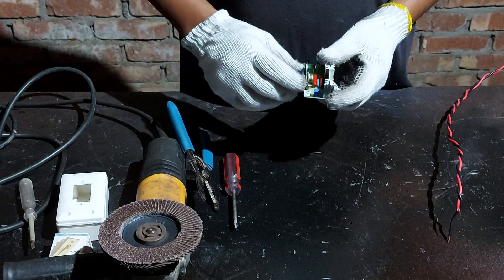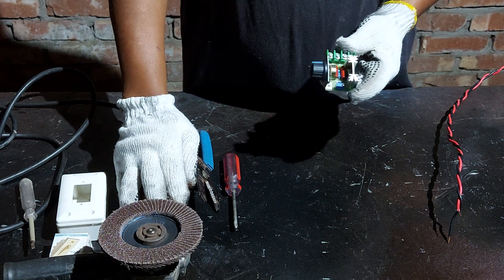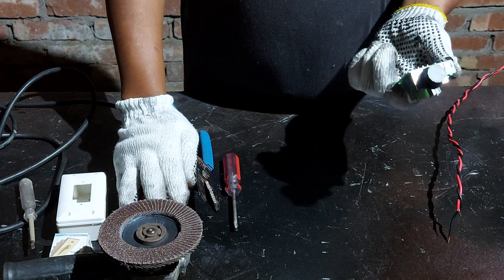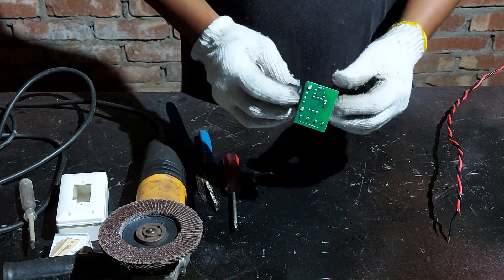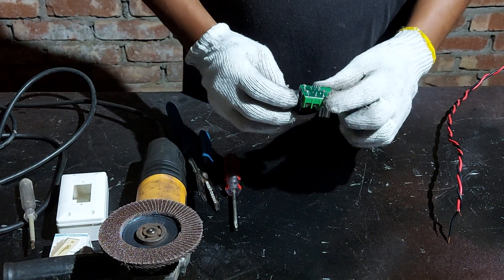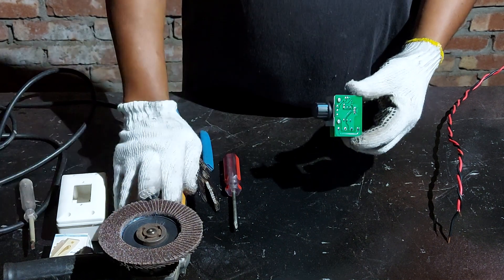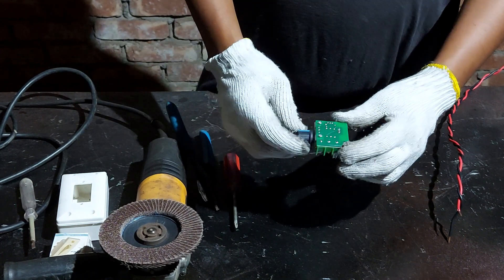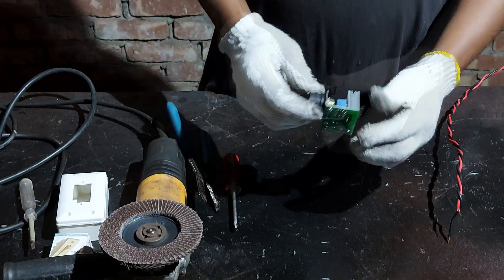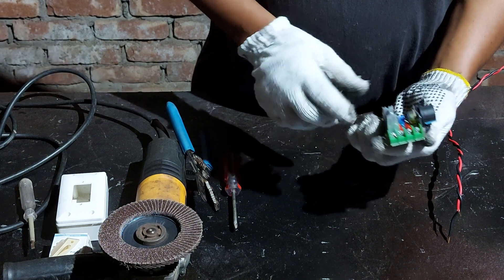Hello friends, today I will show you how to reduce the speed of an angle grinder or drill machine by using this thermostat electronic voltage regulator. This is 220 volt and 2000 watt, and it can regulate the speed of an angle grinder or drill machine. I will show you how to connect it and how to use it.